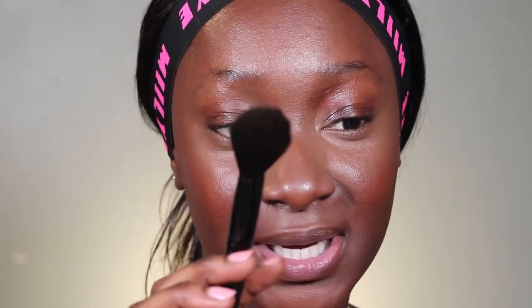I'm going to go in with the blush brush again and just reapply the blush slightly to blend everything in together.